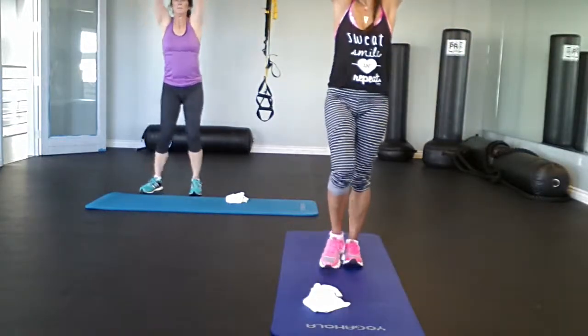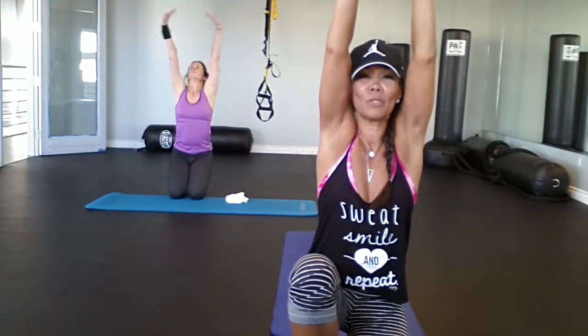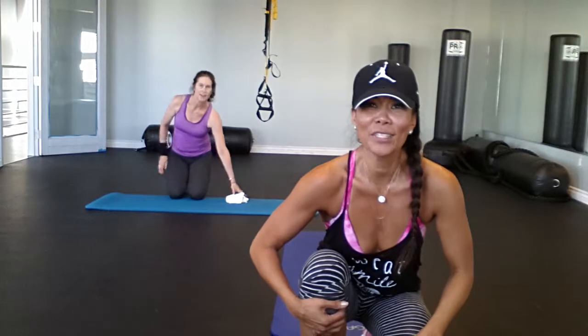Inhale — deep breath. You did it. Day four is finished! It's so close to being a week — four days in, that's more than halfway. You guys are doing it, so just keep doing it. Reach behind, big bow, because you did so awesome. Roll up. You did it — have a great day. See you guys tomorrow!